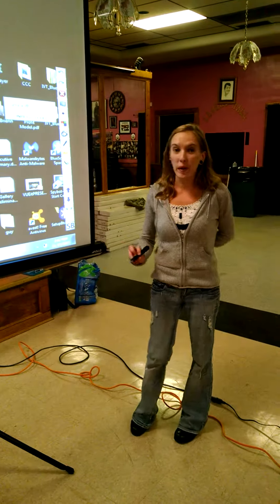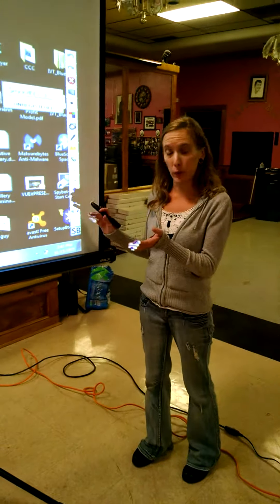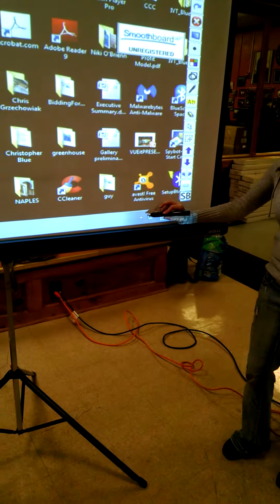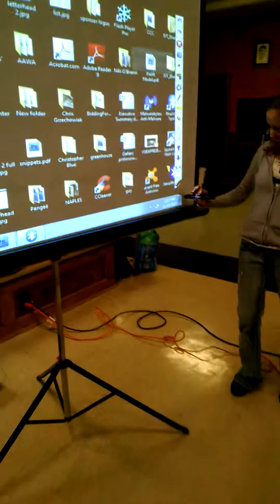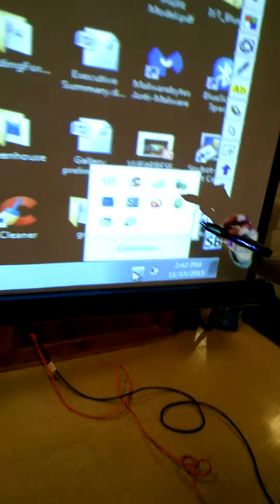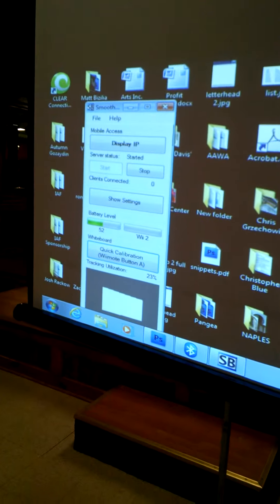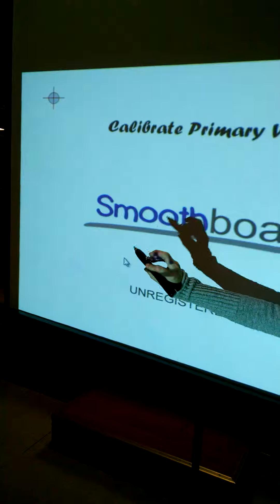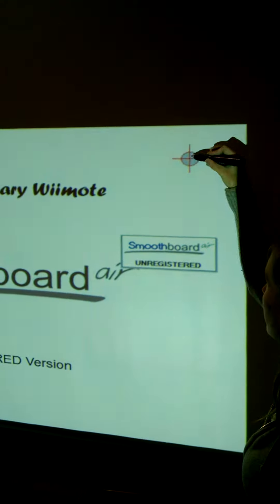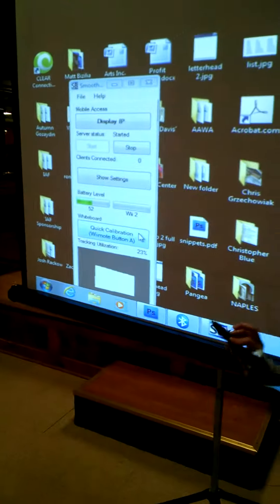Absolutely. Whenever you open up the whole program, you have to download a technology software called SmoothBoard. Once your SmoothBoard is downloaded, you click right here — you can't stand in front of the Wii Remote, or it won't read it. You click on the SmoothBoard icon, which brings up your SmoothBoard settings. And with a quick calibration, we're able to click on the four corners of the screen, which allows the projector and computer to know where we are and where the screen is.